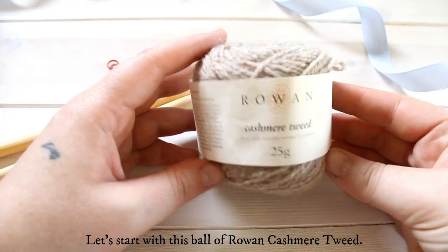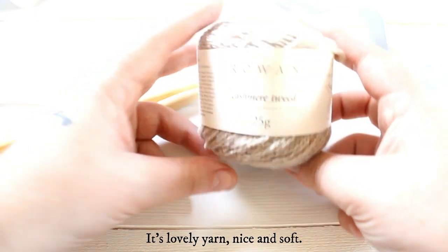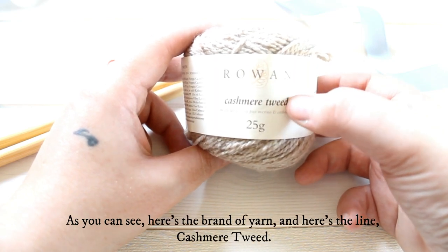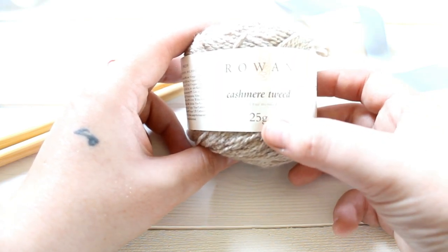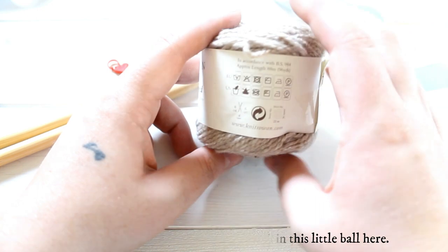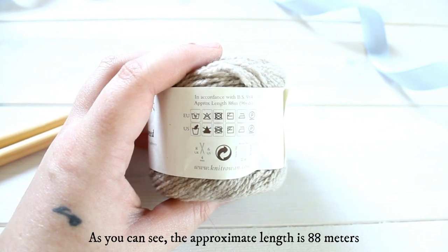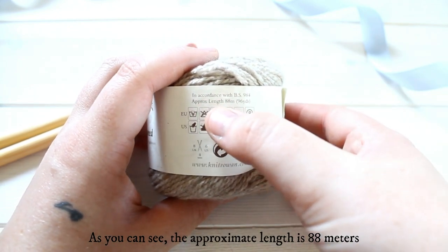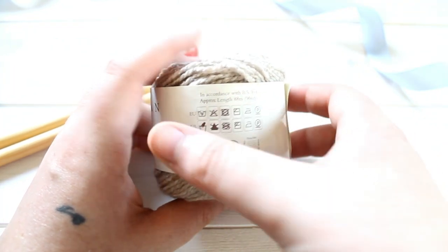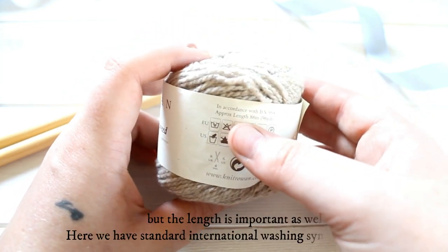So let's start with this ball of Rowan Cashmere Tweed — some lovely yarn, nice and soft. You'll see here's obviously the brand, here's the line of yarn: Cashmere Tweed. Here's the amount: there's 25 grams of yarn in this little ball. On the back you can see it says approximate length 88 meters, or the same as 96 yards. Not only is the weight important — especially if you're substituting yarn in a pattern — but the length is important as well.